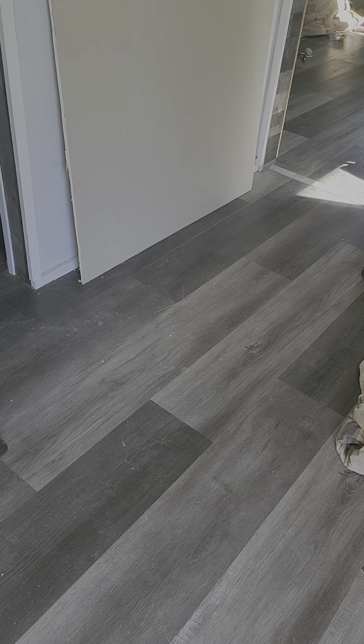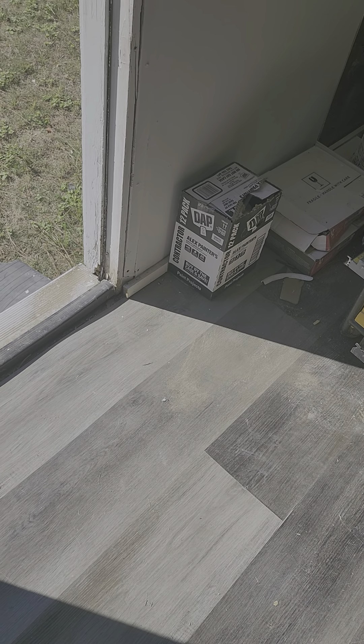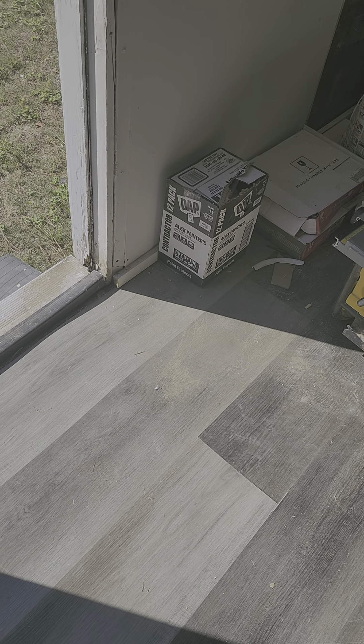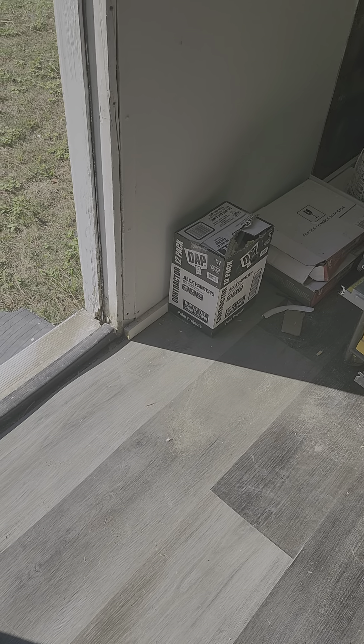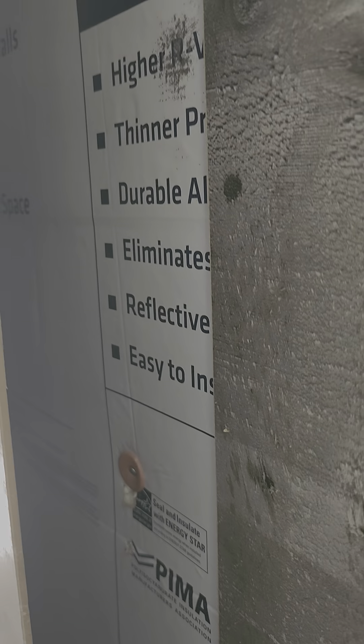The floor here is luxury vinyl tile, which is great — very durable — and we have that throughout. The portion in the front buckled a little bit during the move, but that's fine. Our contractor has said all we need to do is pull up this portion and lay it back down. That's an easy fix. The wood paneling came loose during the move — that's also an easy fix.